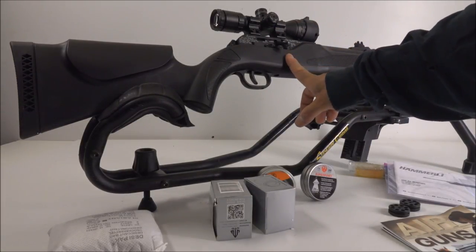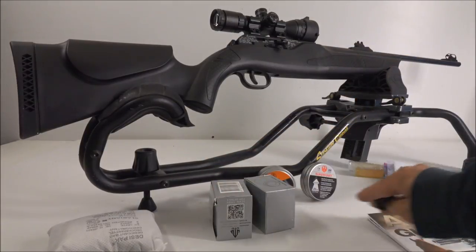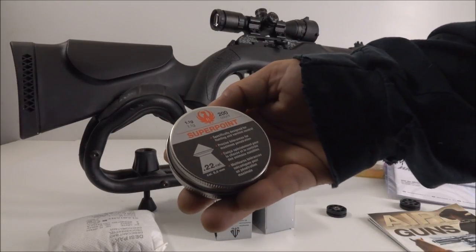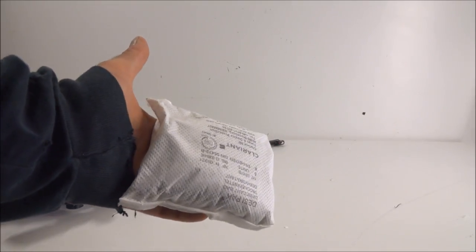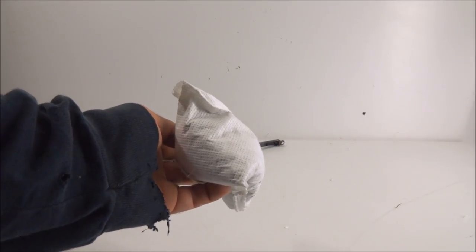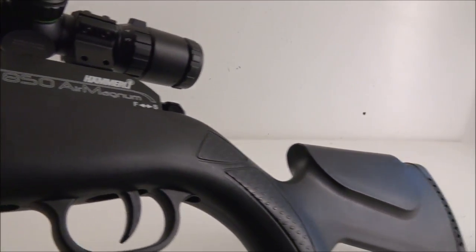Looks like this is a .22 caliber, and the seller said it was brand new — and it actually was. It has fiber optic sights and comes with two magazines. The seller included some pellets too: RWS Super Point pointed pellets and RWS Hobby wadcutters. Also included is a big pack of silica gel to keep moisture out of your guns — great for a gun case or gun cabinet to prevent rusting. It's got a polymer stock and it's really nice.